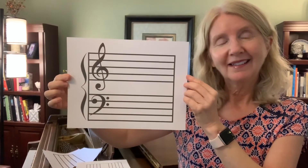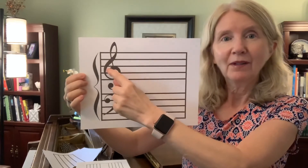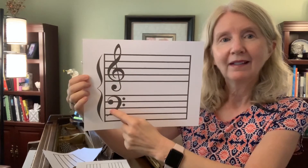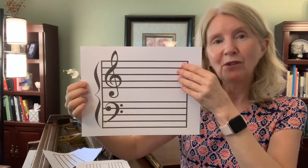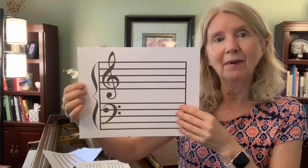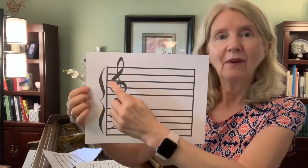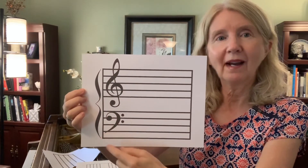Now what do you see? Looks like we've combined a lot of things together. We have our treble clef, which is also called the G clef, and the bass clef, our F clef. We have our five lines and four spaces at the top, and then five lines and four spaces at the bottom. We call this all together the grand staff.